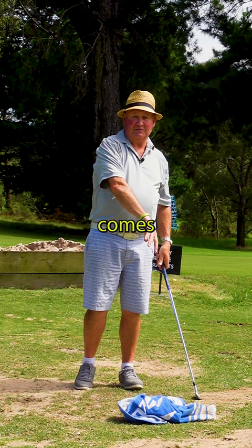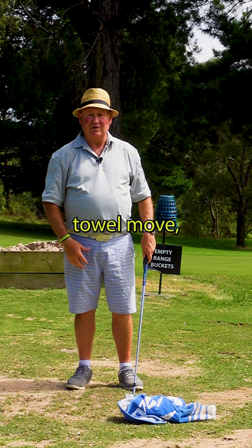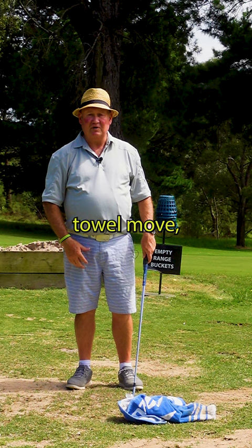So if you can just repeat that, try and make the towel move. Put a plastic ball down there if you're outside or in the garage, hit that, and you're going to improve your ball striking.